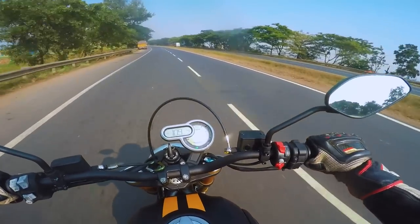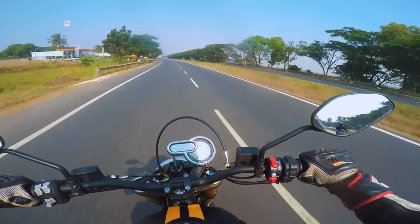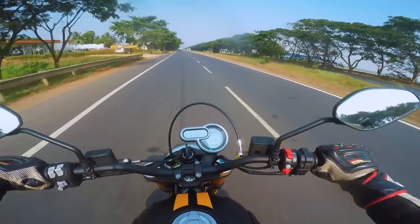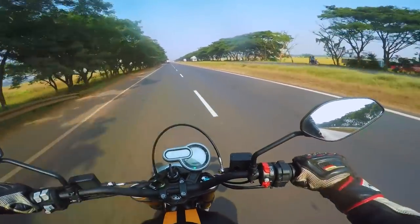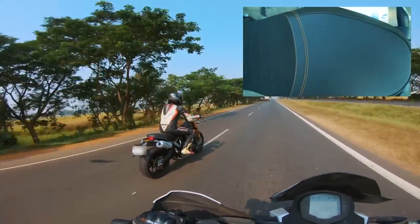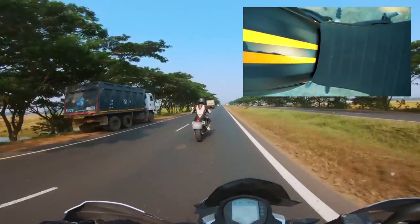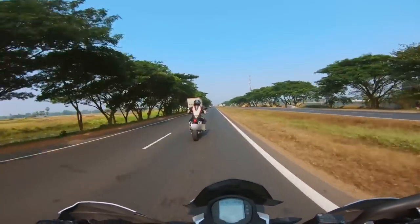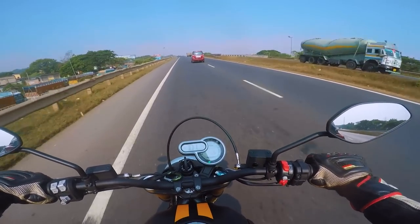The stance feels very high, so wind blast will be more than other bikes — even more than the Ducati Monster 821 — but the ergonomics are very comfortable. The seat has a suede finish, very soft and plush yet not too soft, making it a perfect seat for a long tour.